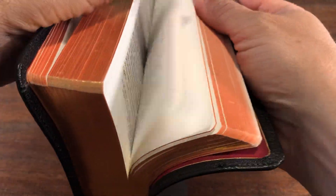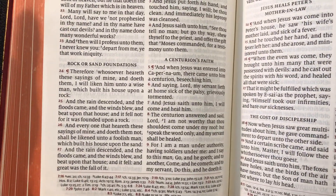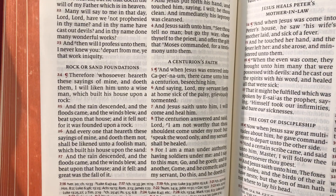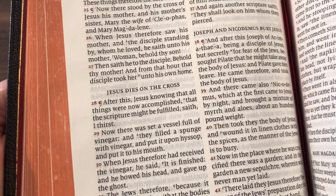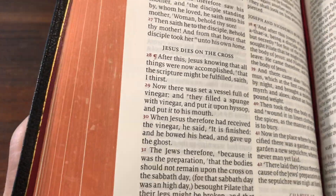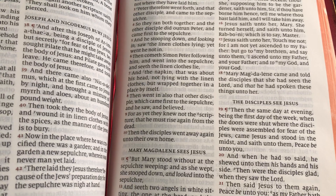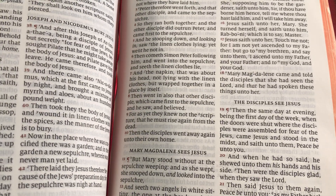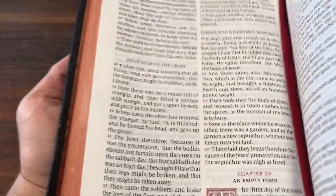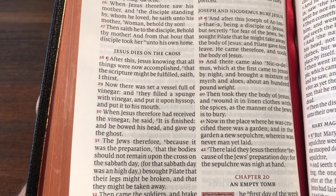This is a black letter text version, so when we get to the New Testament, the words of Christ are in black rather than red. I believe the smaller personal size version has words of Christ in red, but in this one they are just black. The overall font is an 11-point font. This was printed and bound by Royal Youngblood in the Netherlands and designed and typeset by 2K of Denmark. The font is an 11-point Milo font, very easy on the eyes. The spacing between the lines combined with the font gives you a very easily readable Bible — very, very nice.